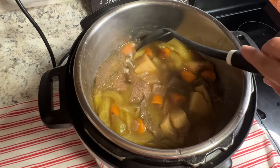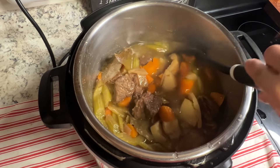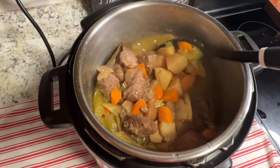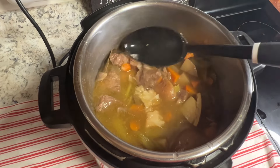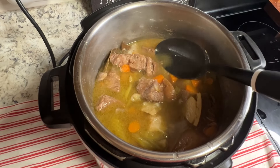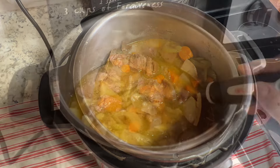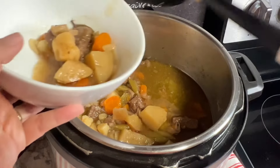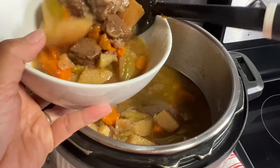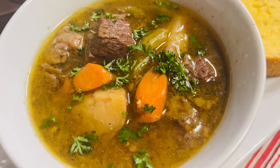It is so good and this is my family's favorite. If you want it a little bit creamy, you can add a little bit of cornstarch, but I like it just like that. Give it a taste and adjust the seasoning if you want. Serve it topped with parsley.